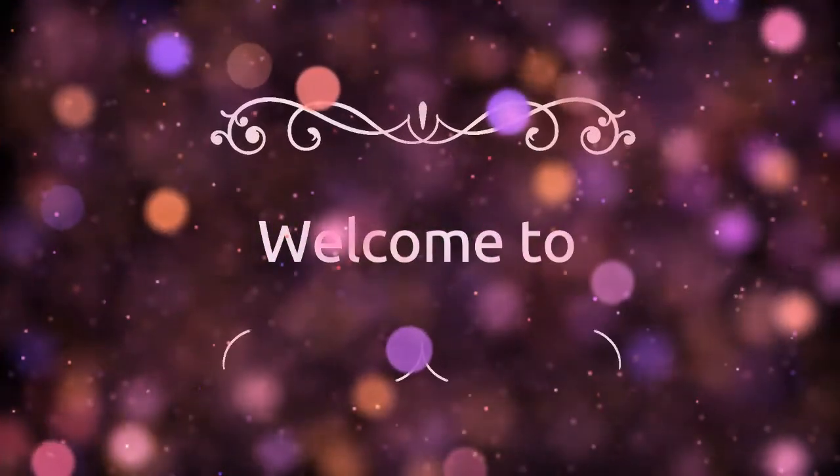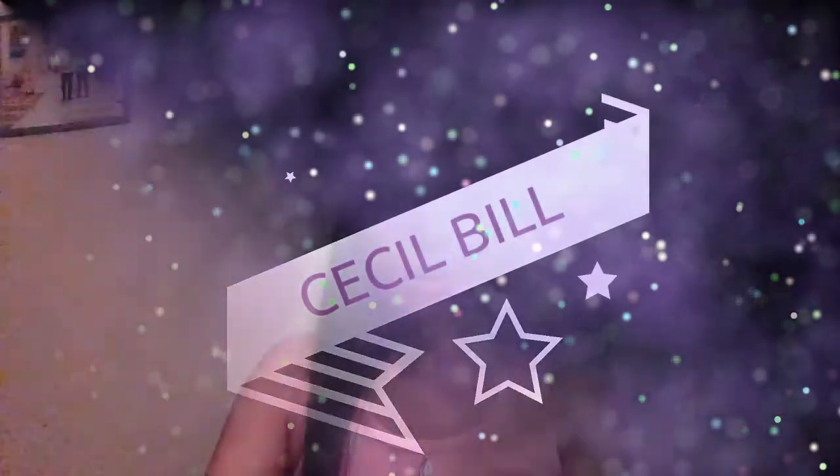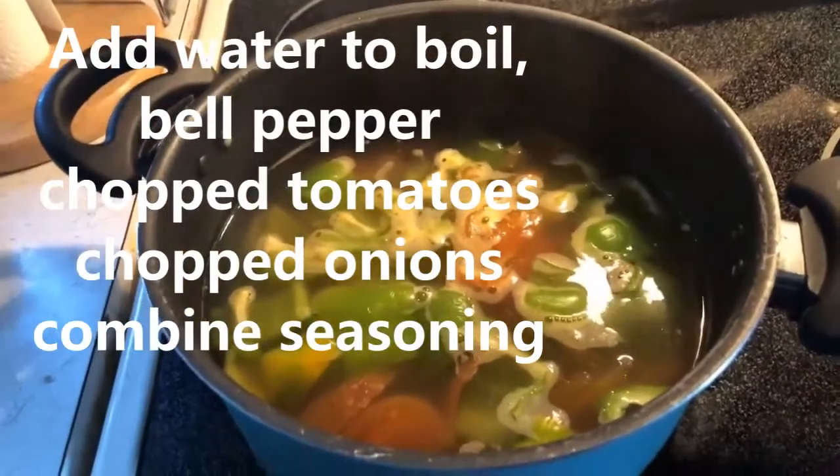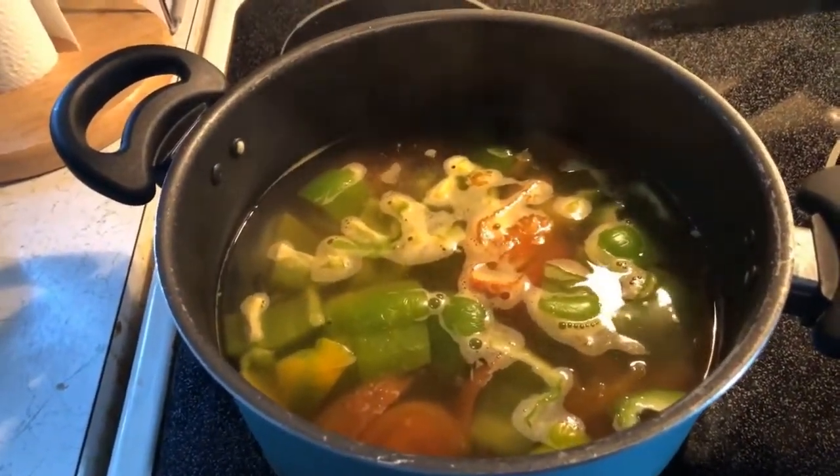Hello, mga kilalab! Welcome to my channel! I make a salmon soup today.